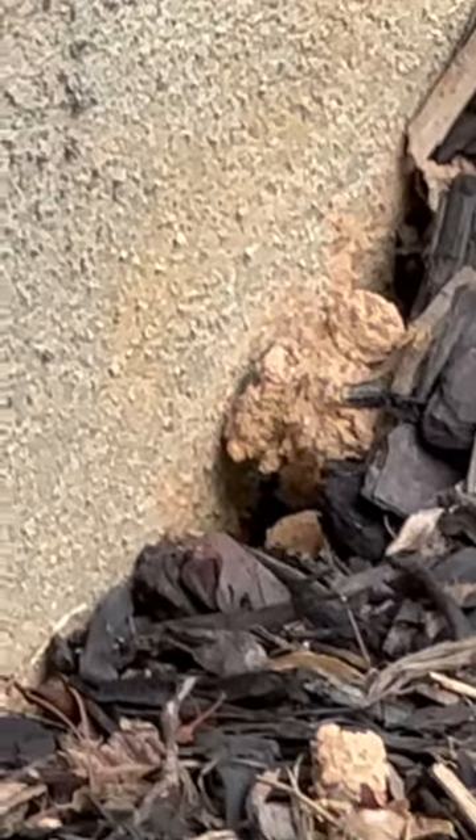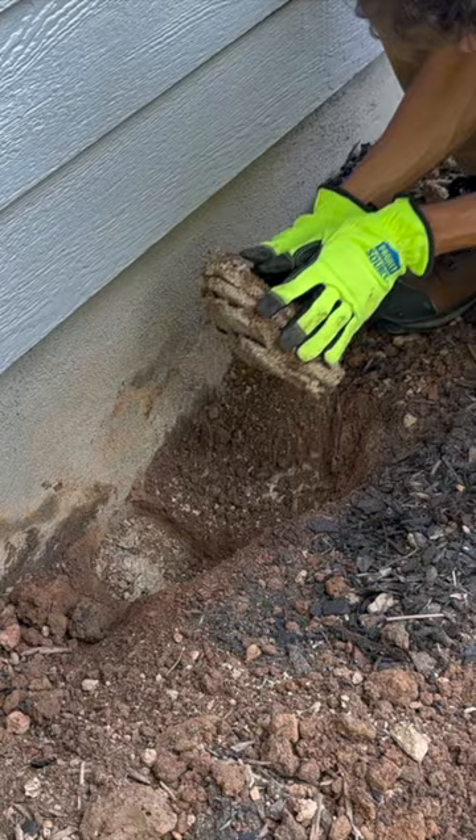This tiny hole in the ground is actually an entrance into an extensive subterranean yellowjacket nest.